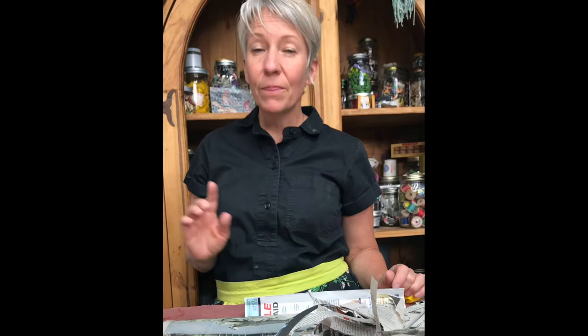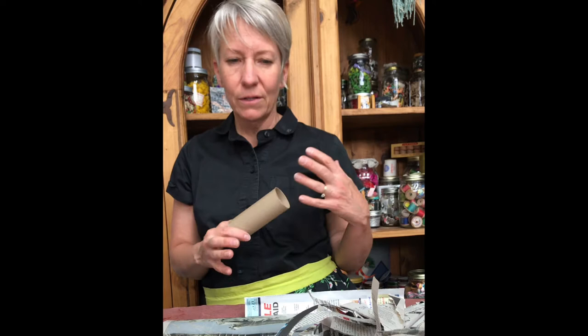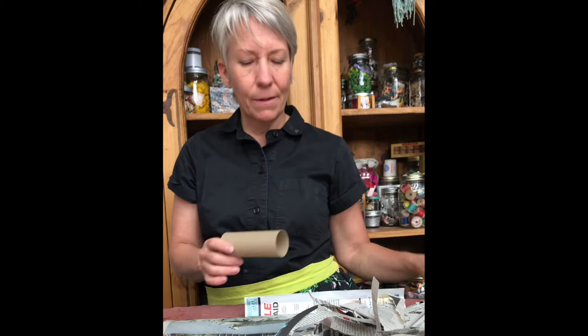The first thing you're going to want to do is to build some sort of a form to paper mache over. The inside of a toilet paper roll always comes to mind, because who doesn't want to find lots of ways to use these? Any sort of materials that you can recycle and use are great. Tape them together, build something.